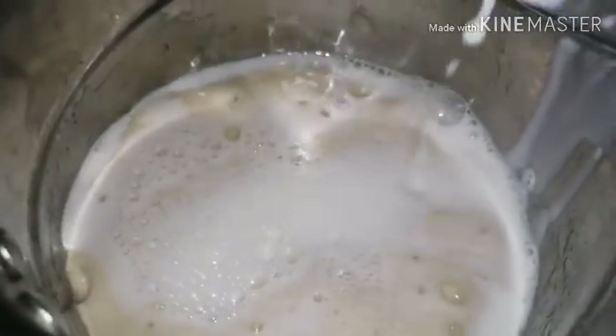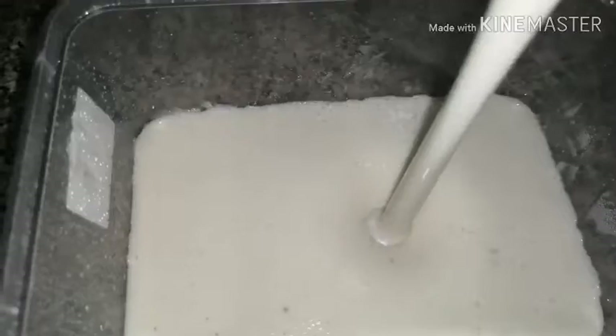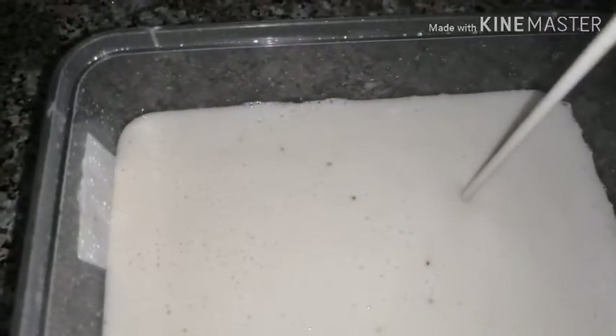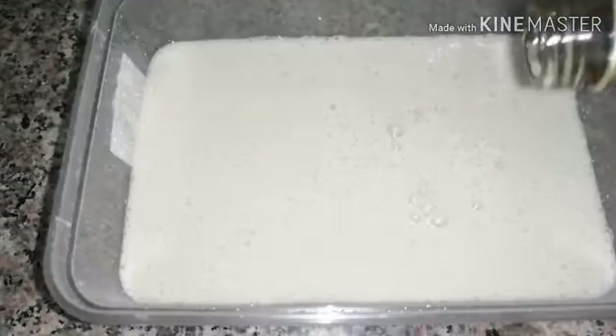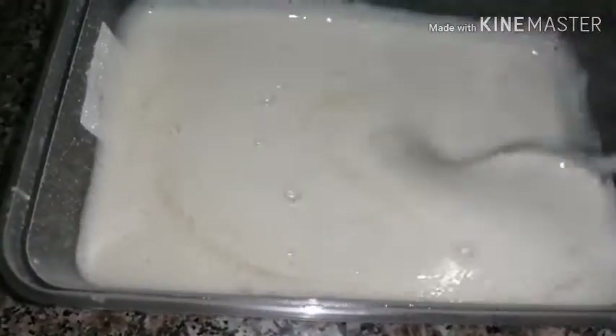We will cook it for about 1.5 to 2.5 minutes. Mix it in a box.